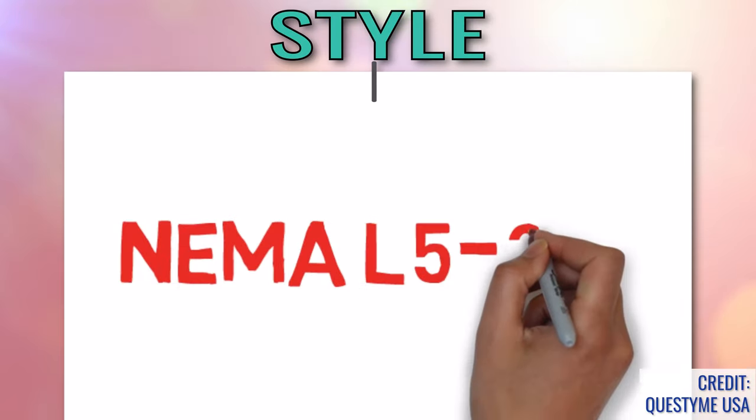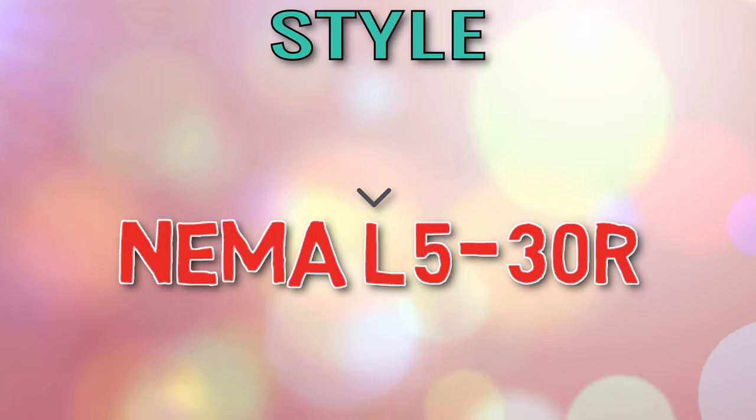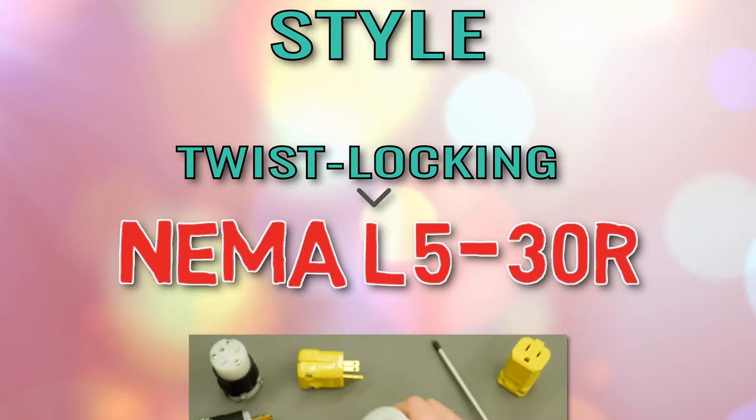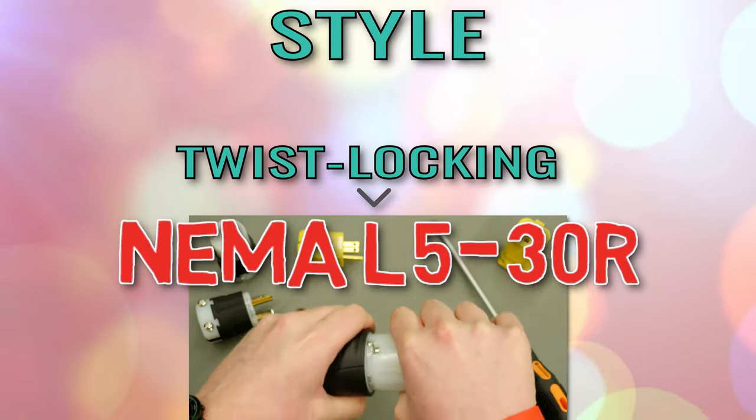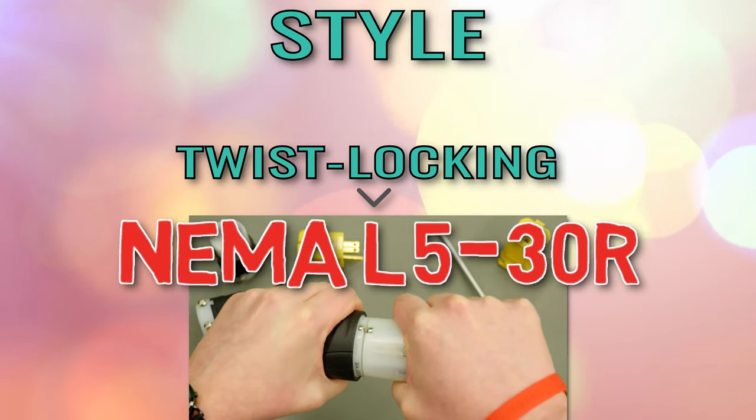Style is represented by the first character in the NEMA configuration — either an L is shown, or nothing is. An L means the connector plug is twist locking. These types of devices can be rotated once connected, latching them in place and eliminating the risk of accidental disconnection.